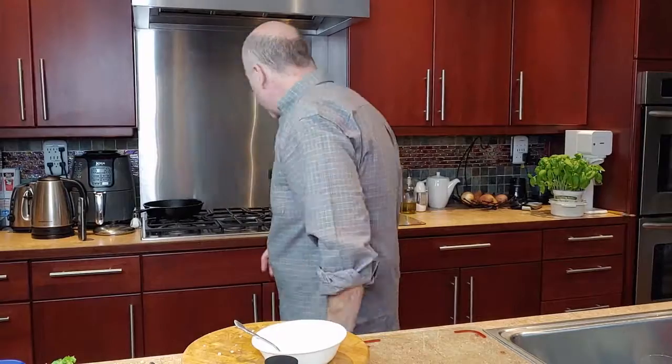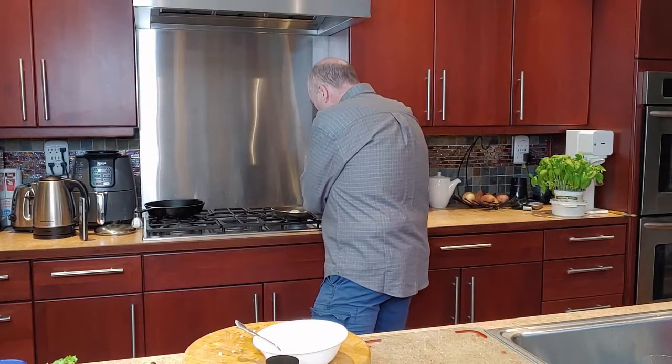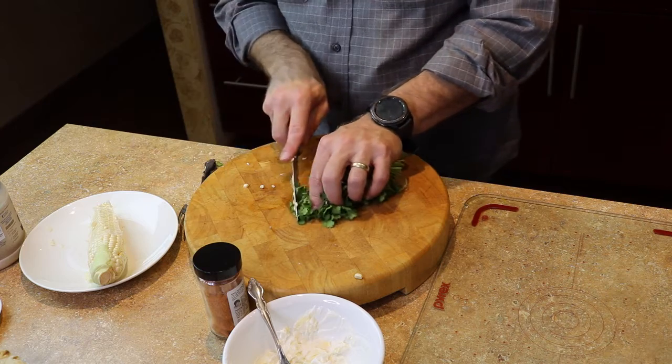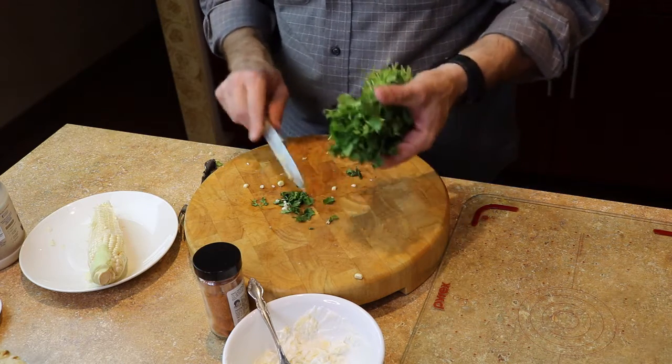I'm going to check on my egg here really quick and just flip that over. We've got a little bit of cilantro I'm going to cut up as well, because that's going to go on top too. This is a really nice punch to the flavor.